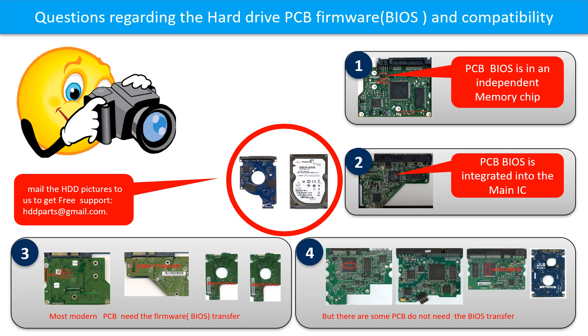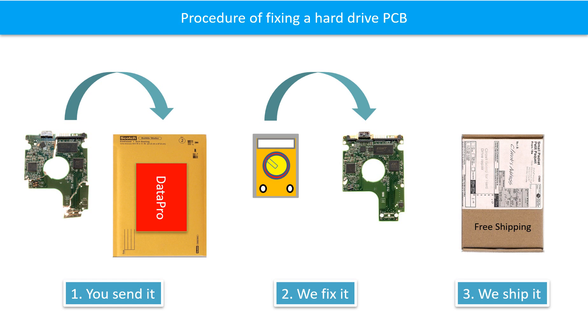If you have any questions — such as how to find a donor board, if your board needs to do the BIOS transfer, where is the BIOS of your PCB board, or how to swap your PCB board — please go to www.hdd-parts.com to check it out. Or you may take pictures of your hard drive and the PCB board and email to us. We will give you the correct answer. This picture illustrates the procedure of fixing a hard drive PCB board: first, the clients send in their PCB board; second, we fix the PCB board; third, we ship back the PCB board to the clients.